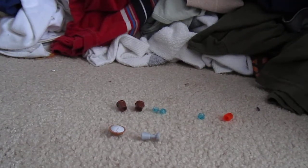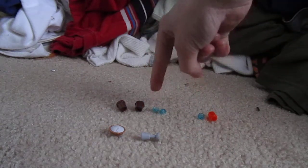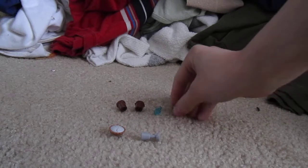Hello YouTube! In this video I'll be showing you how to make a Lego ice cream, Lego pop, and a 2-liter soda can.